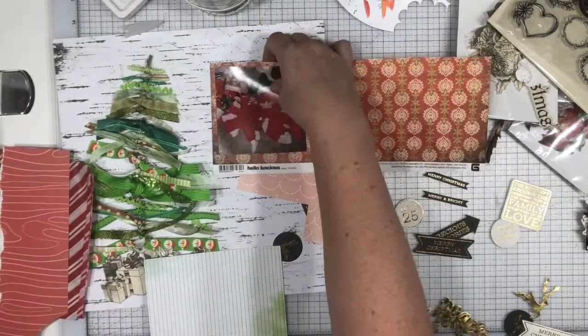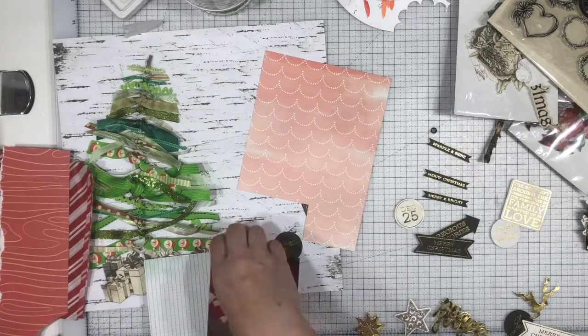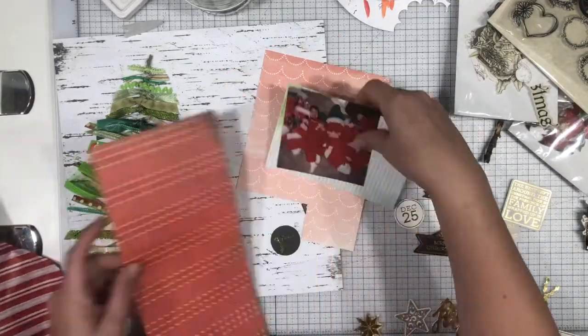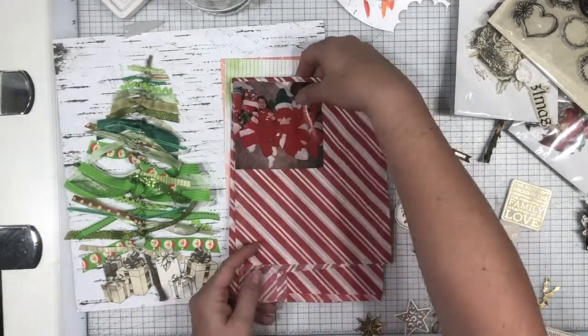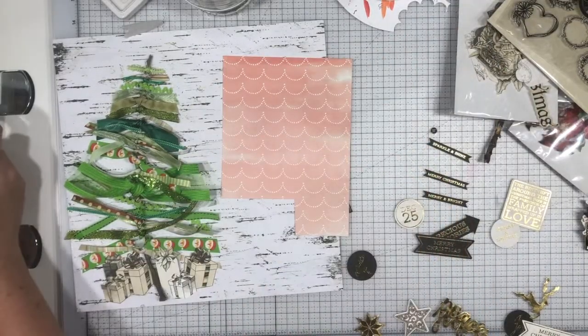Anyway, that's the story that's going to go on here — I don't have it typed up yet. But I will type it up and it's going to be below the photo on the page — not behind it, but underneath it on the page.